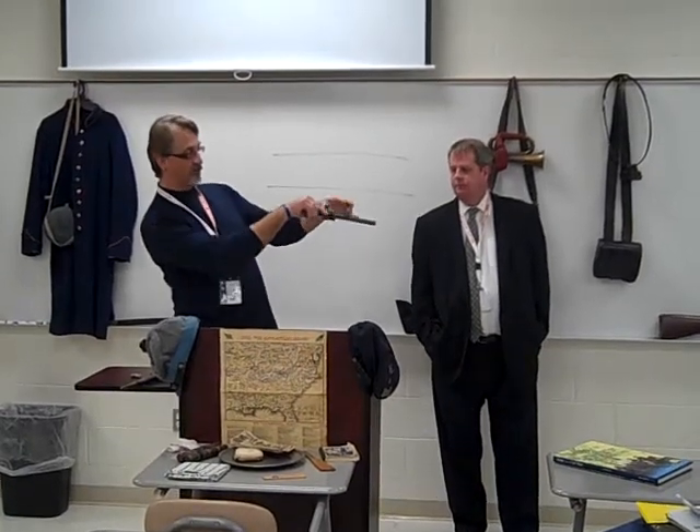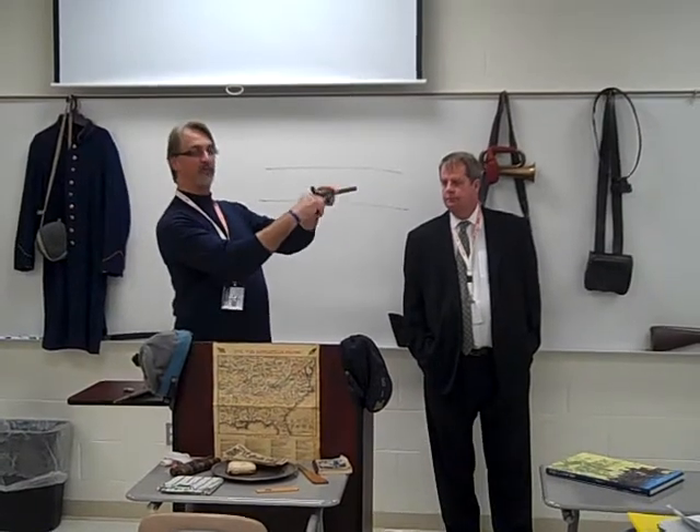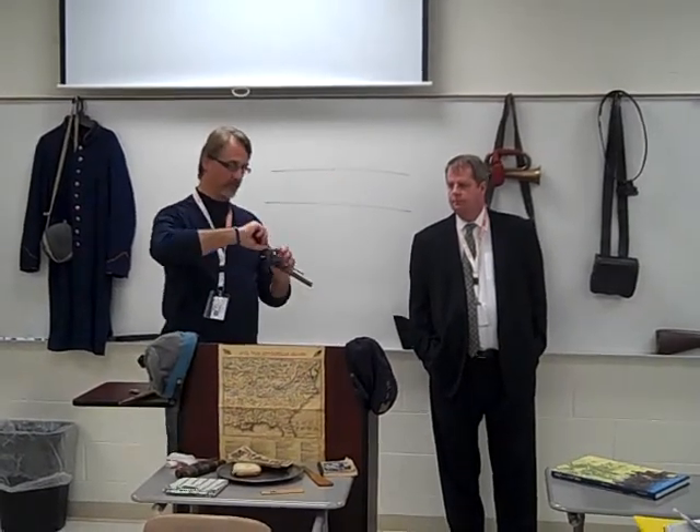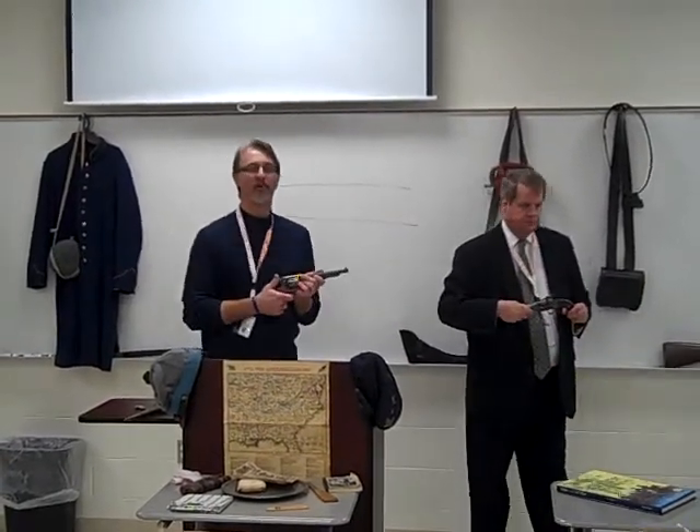You had a bunch of empty cartridges, you lined this up, and you'd pop the cartridges out and reload. This was the very first cartridge weapon on the planet, ever. This was modern technology. This was like secret stuff back then — you had to fire that to load a weapon like this one.